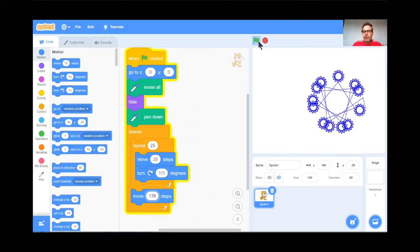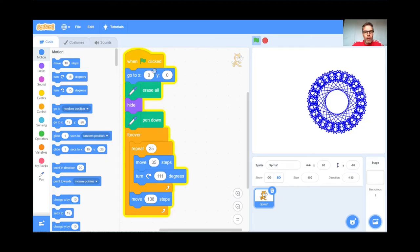Students, now it's your turn. Go to scratch.mit.edu, click Create, get rid of the tutorial. Keep the cat, but get the cat to hide — find the hide block in Looks. Get the pen extension by clicking down in the bottom corner. Then copy my code but put your own numbers in and experiment. When you get a cool design, try new numbers. Teachers, pause here for 5, 10, maybe 15 minutes.